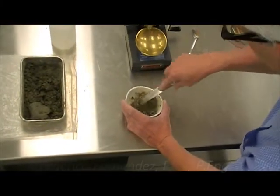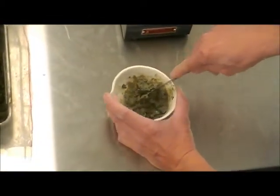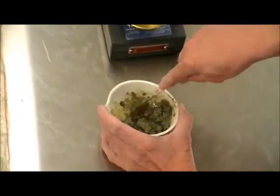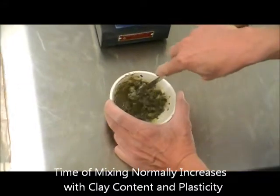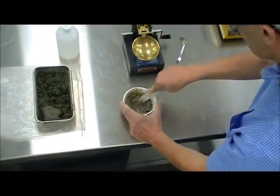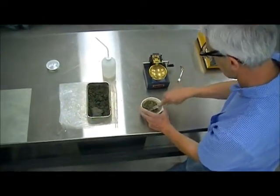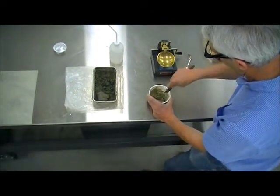It's close to the consistency of toothpaste, and it's very important that it's uniform — that you don't have dry chunks with moist material surrounding it. So it will take you a little time to reach that consistency. It depends on the plasticity of the material. The more plastic the material, the harder it is, because it will absorb water more readily, but it takes longer time.